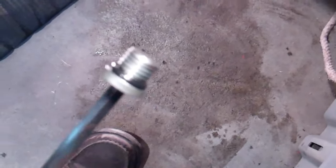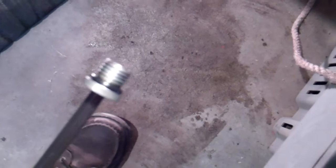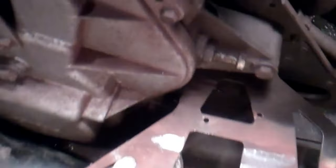The guy on the forum said good luck getting that drain plug out. He wasn't kidding — that was in there really tight. I thought I was gonna twist that wrench up, but she snapped free. On to the next part.